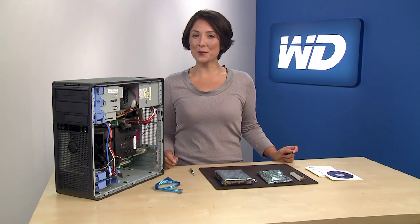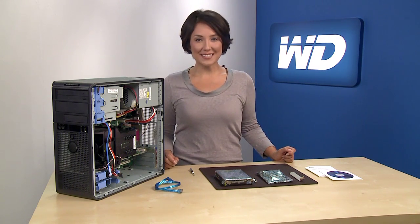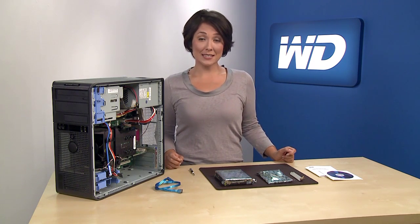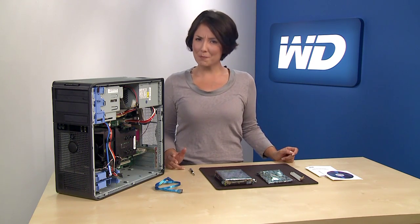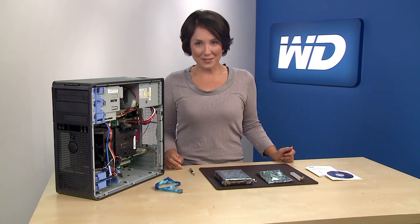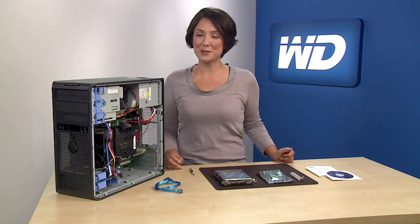Once again leading the way in the storage industry, WD now offers up to three terabytes on a single internal hard drive. Because drives with capacities in excess of 2.19 terabytes currently present some barriers for PC hardware, firmware, and software, there are some things you'll need to pay attention to during installation.